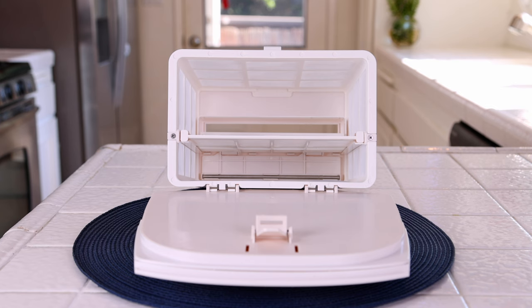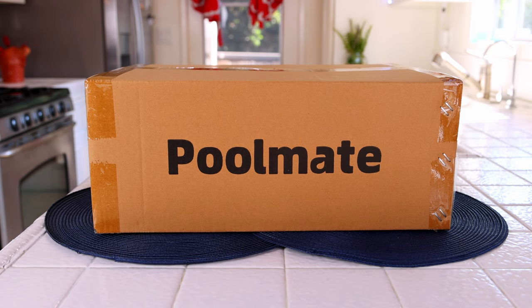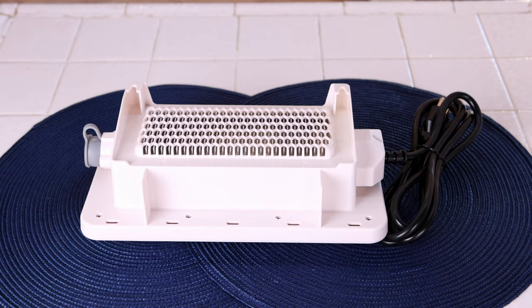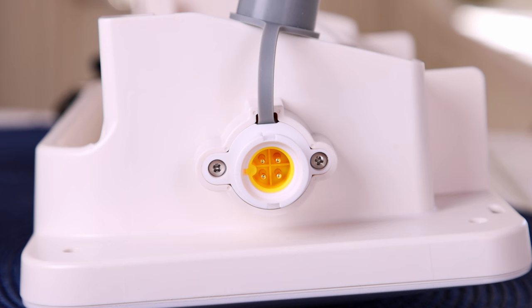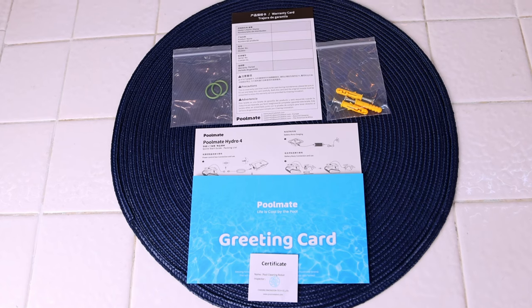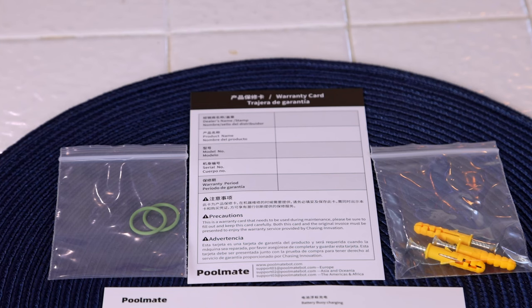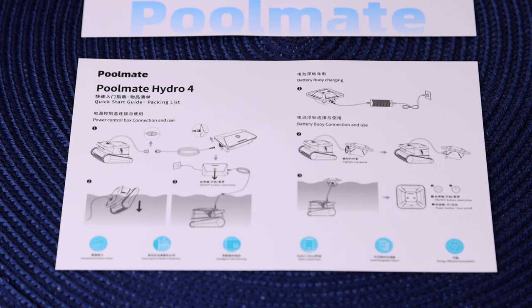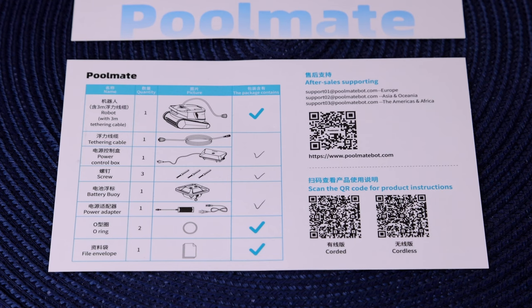There was another box containing the controller for when it's corded — you can see the electrical cord on the right and where the cord plugs in to attach to the cleaner. It also comes with the electrical cords, screws to mount it to the side of your house if you like, and well-illustrated, easy-to-follow directions on an instruction card. It's very intuitive. There's a quick start guide and QR codes to hook it up with the app.